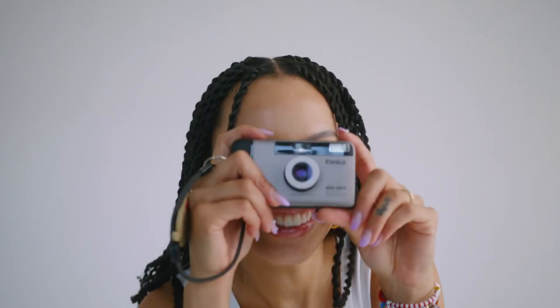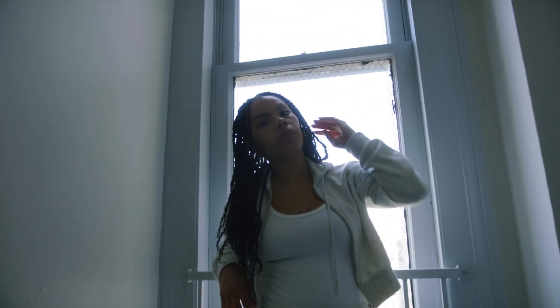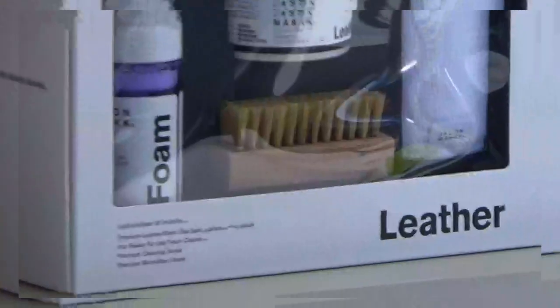At Jason Mark, we understand the importance of keeping your leather clean and well maintained. Neglected leather can lead to dryness and cracking. Our leather care kit provides the one-two punch to preserve your leather goods.